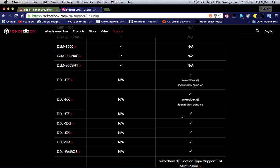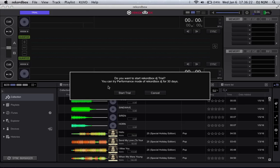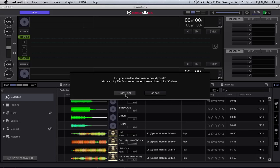Now, if I go back to it and click up here on 'trial', this is the pop-up window I get: 'Do you want to start the Rekordbox DJ trial? You can try performance mode of Rekordbox DJ for 30 days.' And when I click 'start trial', nothing happens.